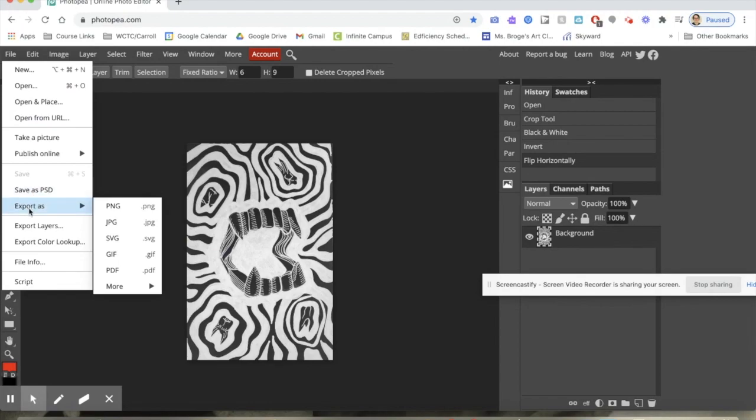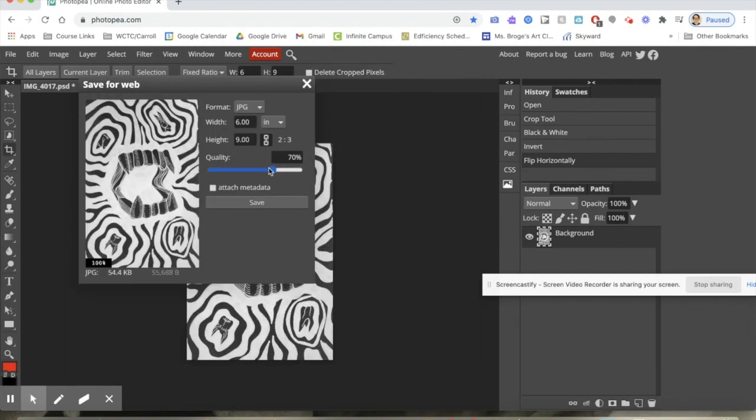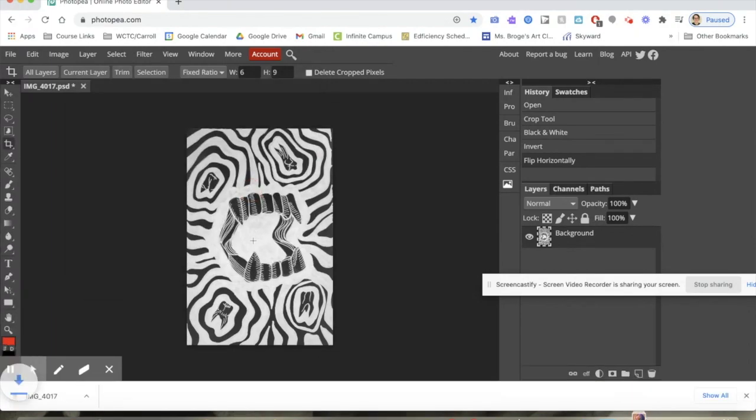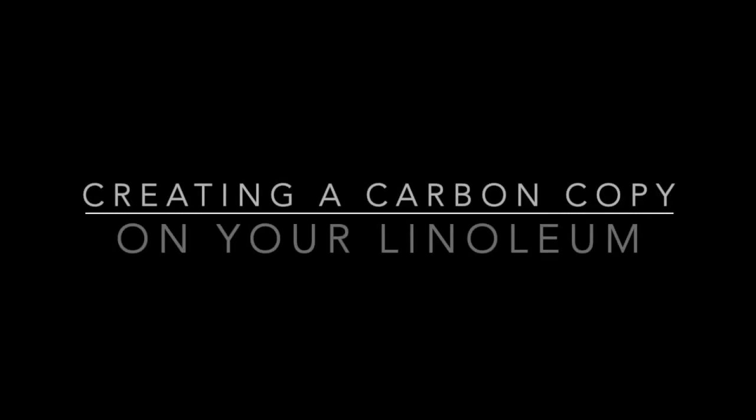Then I go to File > Export As JPEG. The first thing I'm going to do is change it to inches to make sure that the width and height are six by nine inches, which will be the right size when I print. I change my quality to 100% so I have the best image quality for printing. Hit save, and then you can print this at your house or email it to me. Double check that everything is how you want it before you start carving.